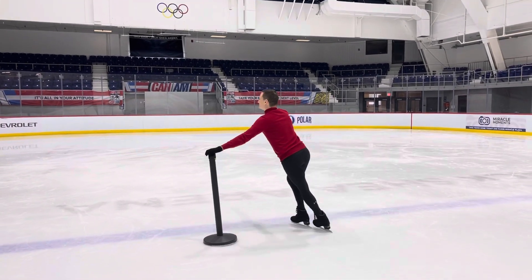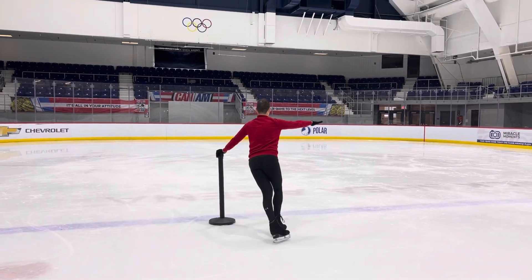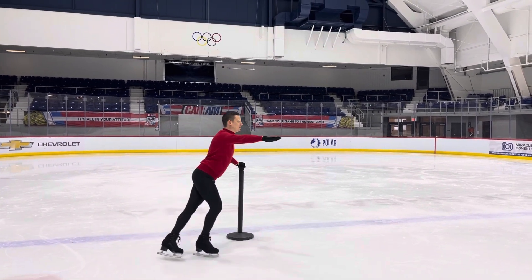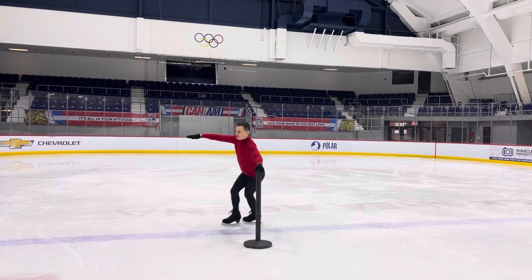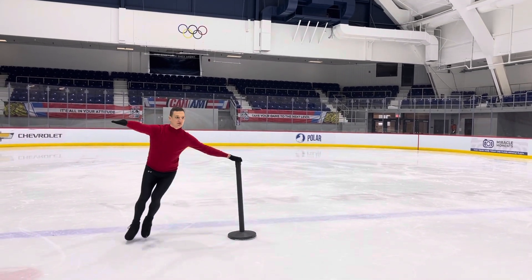A little tricky — the struggle is real. Get that push. Counterbalance over that post. Bend, push. There it is, it's starting to come already. Keep that hip. There it goes — you can really see that paying off right away.